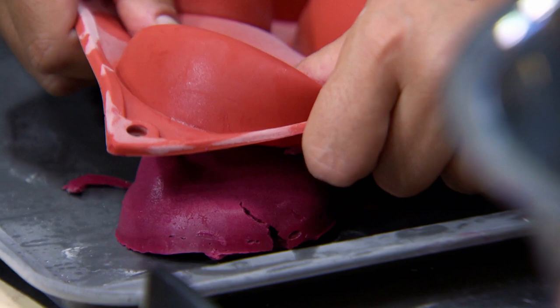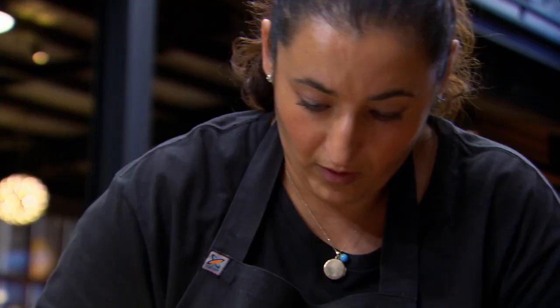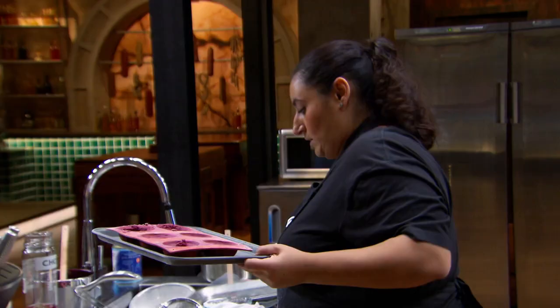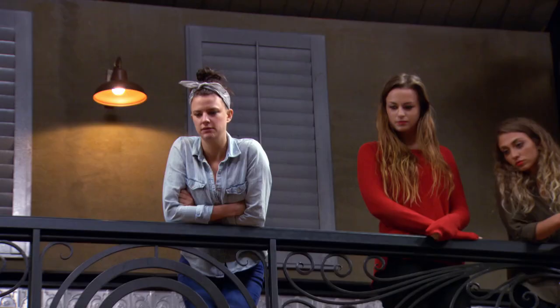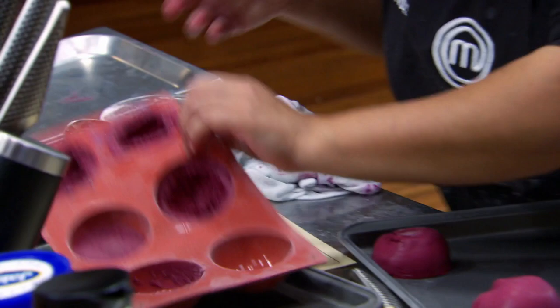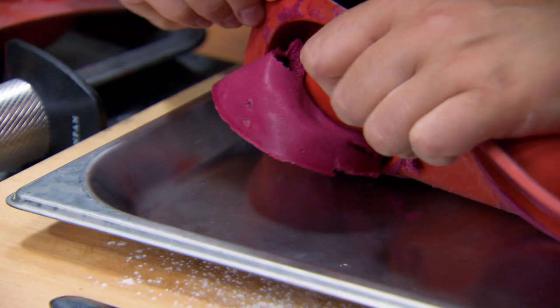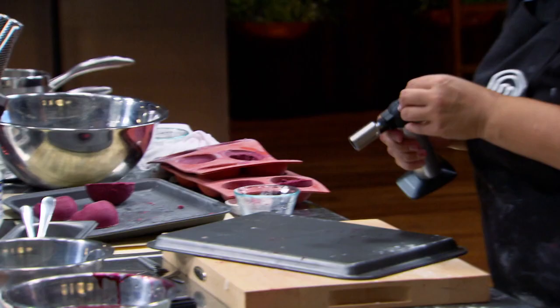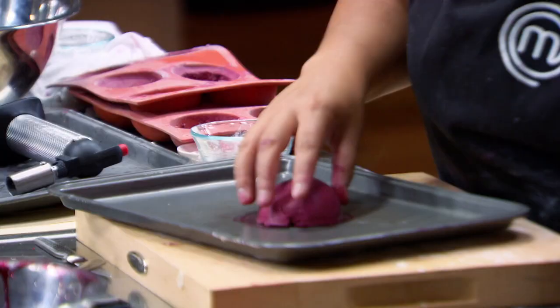Push, push, push! I can't believe how much this is unraveling. I have no idea how to fix it. Let's clear some space. The tensities aren't working. The spheres are so integral to the look of the dish and to the taste of the dish as well. You can do it, Rose. You've got this.